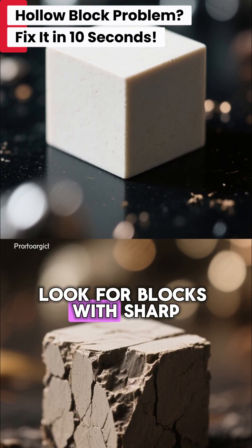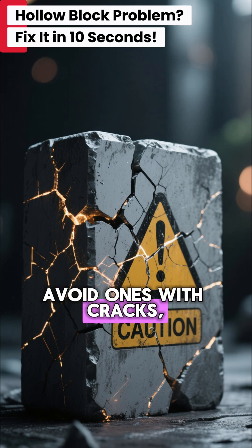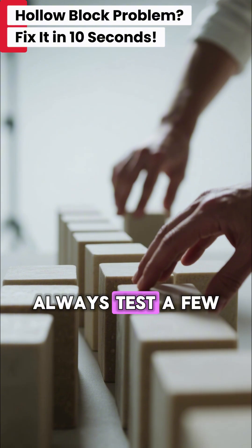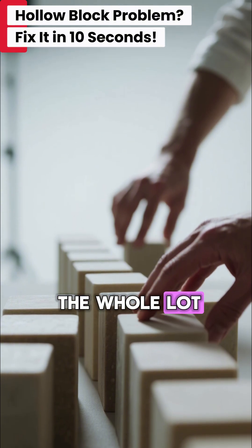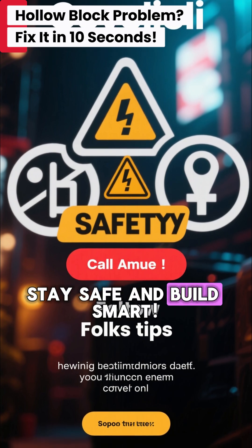When you're buying, look for blocks with sharp, clean edges and a uniform texture. Avoid ones with cracks, crumbly surfaces, or a light hollow feel. Always test a few from the batch before you buy the whole lot. A little check goes a long way.